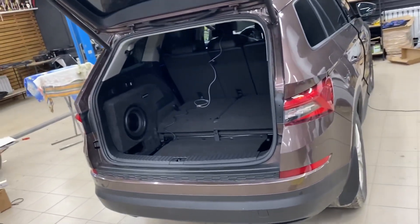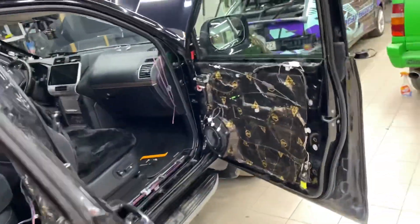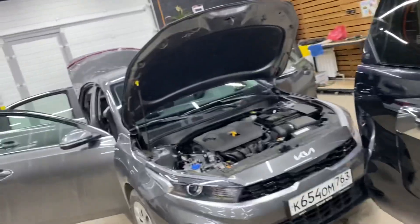В следующем обзоре будет Skoda Kodiaq — процессорная аудиосистема. После него — Land Cruiser 150 с трёхполосной процессорной системой впереди. И ещё будет Kia Raptor — их мы тоже переделали, уйма работы. Ребята, двигайтесь музыкой, до скорых встреч, быть добру.